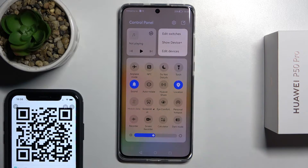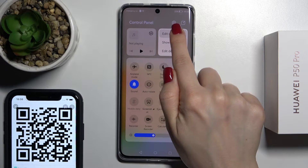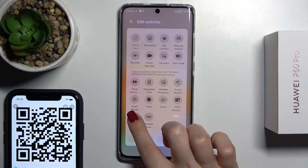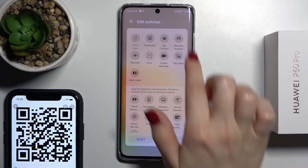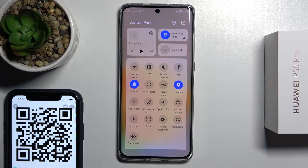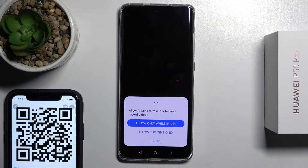Tap on the right upper corner on the edit icon to edit switches, and here you'll see the scan icon. You just hold it and drag it up to the top section. Tap done, and as you can see we just added the scan icon to our notification panel.